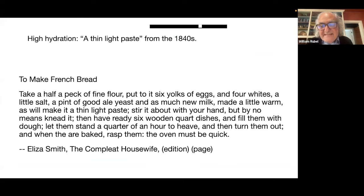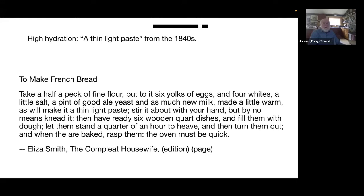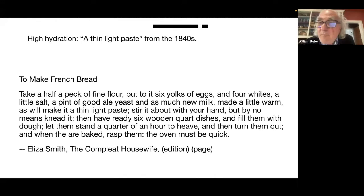This is by E. Smith. It's not Eliza Smith — the Eliza was added in the 1930s. Her name was E. Smith. Her only book was published in the 1720s, and it went on to become a brand. It was taken over by the publisher and expanded, and was in print for at least 100 years and copied a million times.